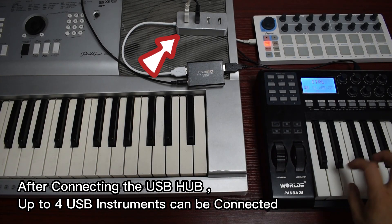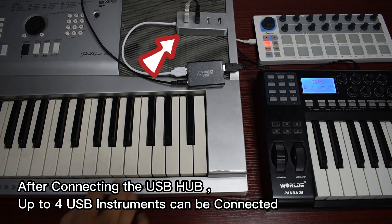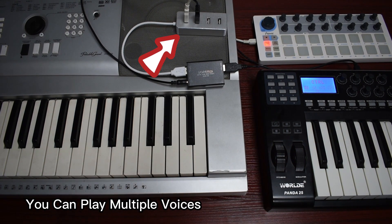After connecting a USB hub, up to four USB instruments can be connected. You can play multiple voices.